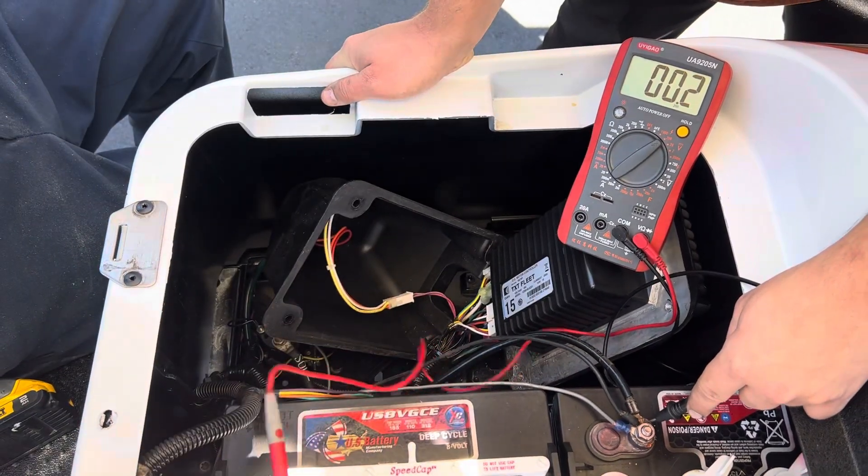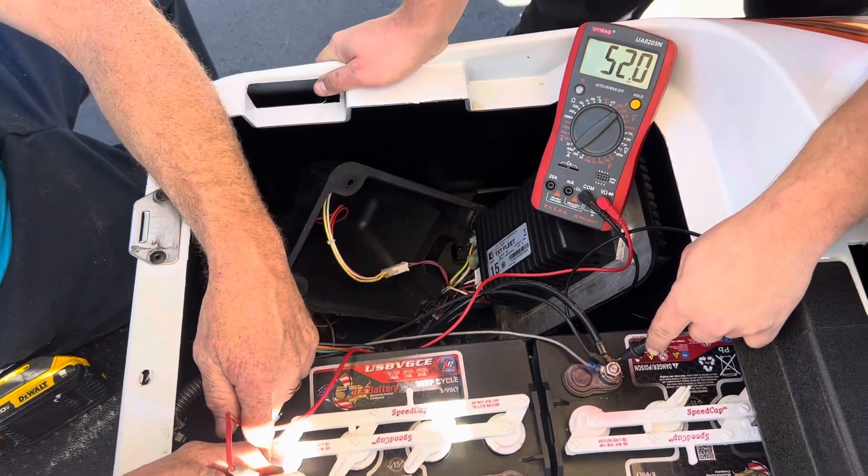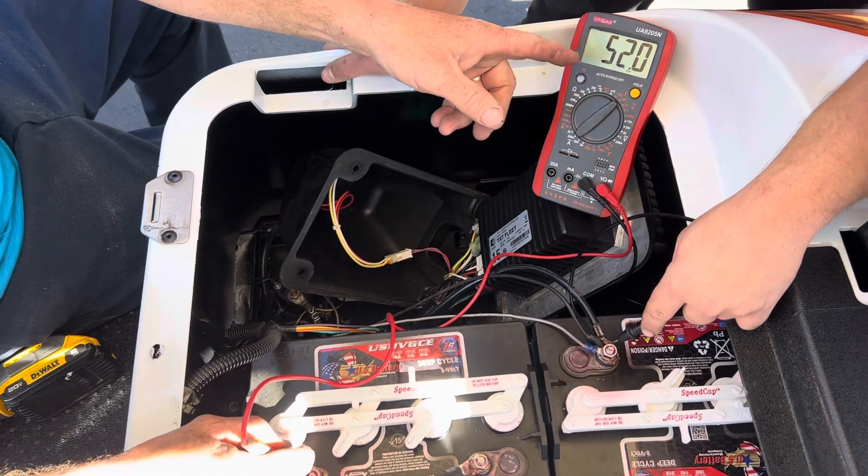Check the whole cart. Always start with battery voltage — main negative, main positive. You see you got 52 volts battery voltage.